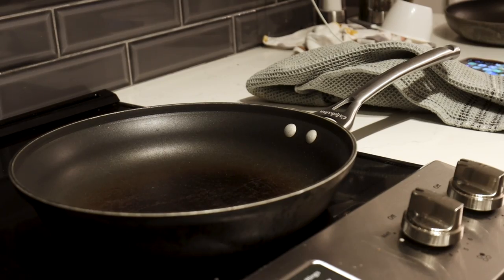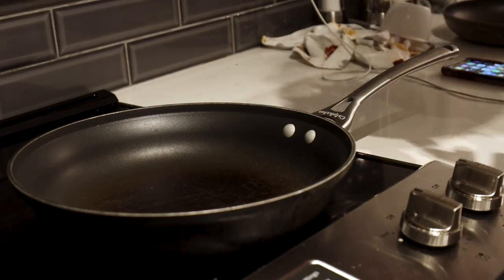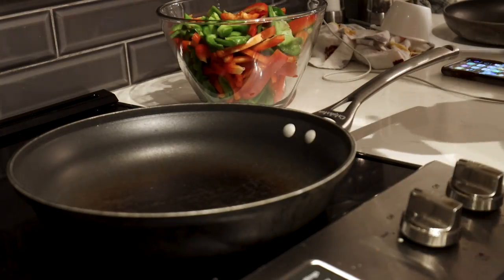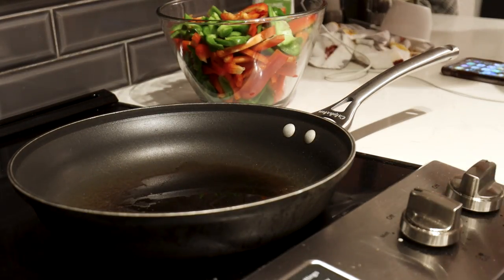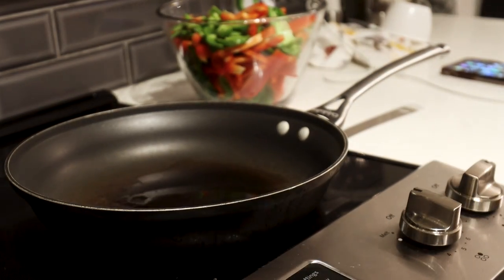Because I'm cooking so much, I'm going to do two batches, so I've got two pans going. I've got my peppers here, add a little avocado oil, turn it to medium-high heat, let that heat up for a minute or so, and start cooking the peppers.